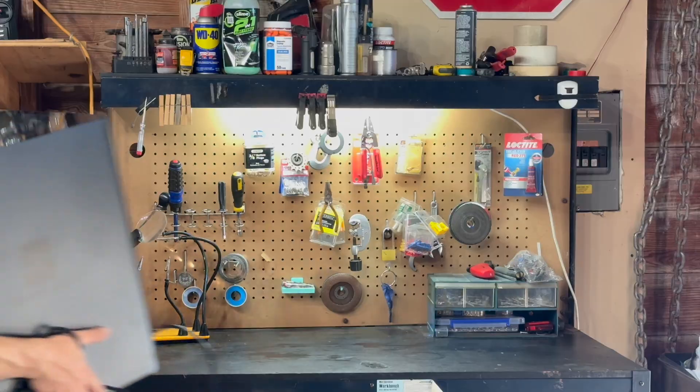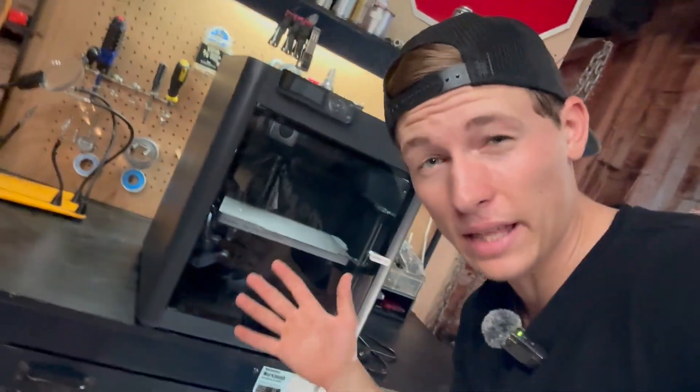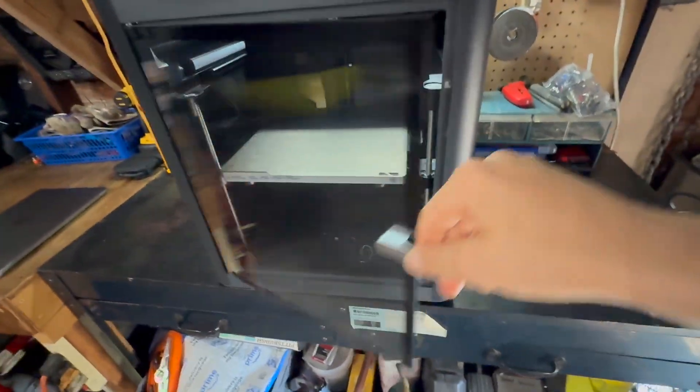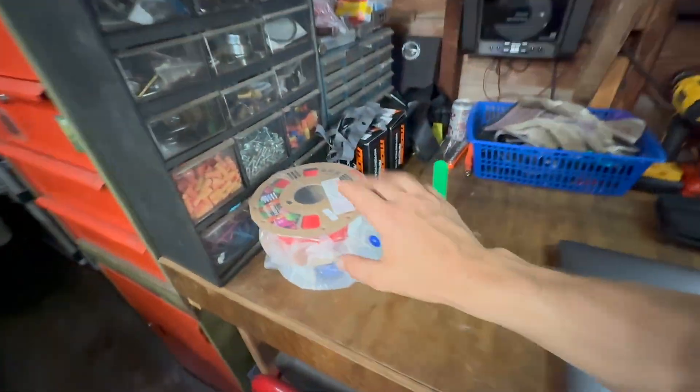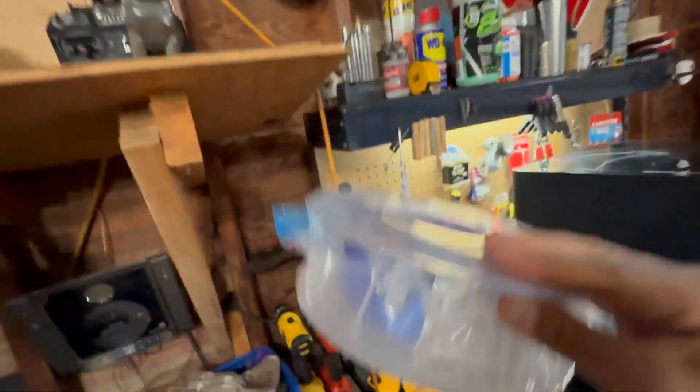Some of you know from my last videos that I bought a Bambu Lab P1S 3D printer and this thing is ridiculously fast. Here it is — the Bambu Lab P1S 3D printer, which is a beast of a 3D printer, super fast. It even has a door! So let's load up some filament — we got some red and some cool spacey color.